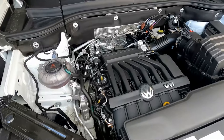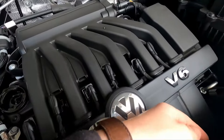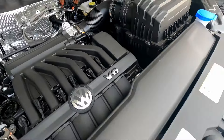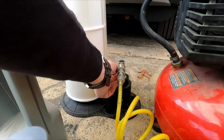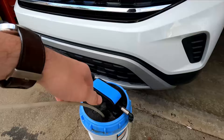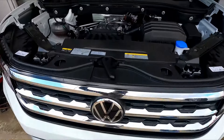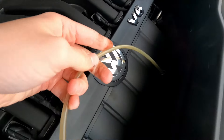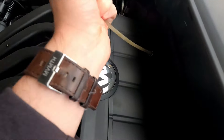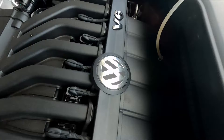We got the oil nice and hot so we can just remove the oil cap, remove the dipstick, put that in a safe spot. With the air compressor ready to go, we plug this in, put that at about a 45 degree angle. Take our tube — you can tell we have vacuum on it, feel it pulling — we'll take it and put it in the dipstick hole as far as it'll go.